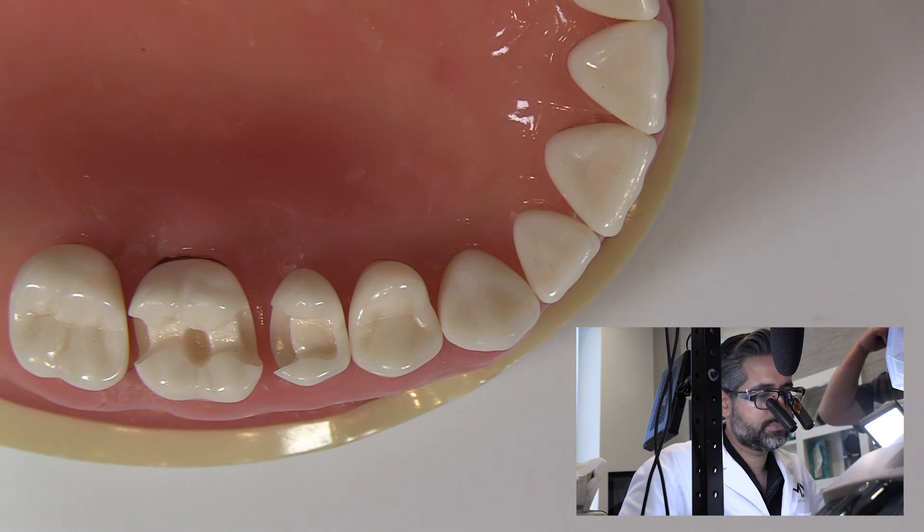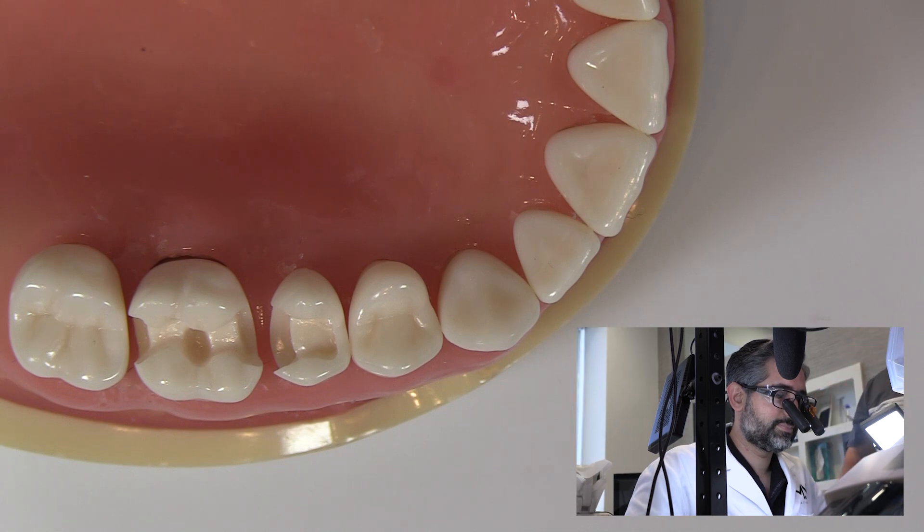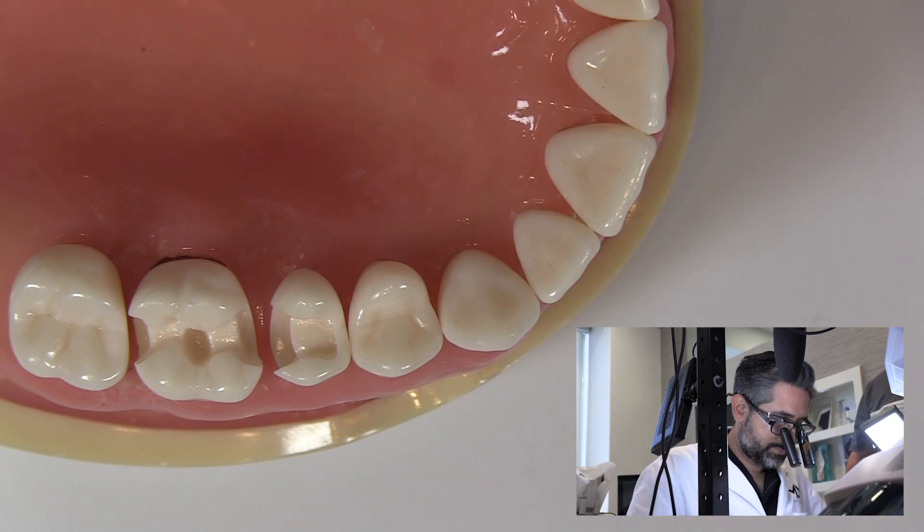Hi, this is Kevin with Garrison Dental and we are in the office of Dr. Matt Njad in beautiful Beverly Hills, California. Dr. Matt is going to tackle effective methodology for restoring back-to-back restorations. There are a lot of different ways and we thought we'd have Dr. Njad share his with us.